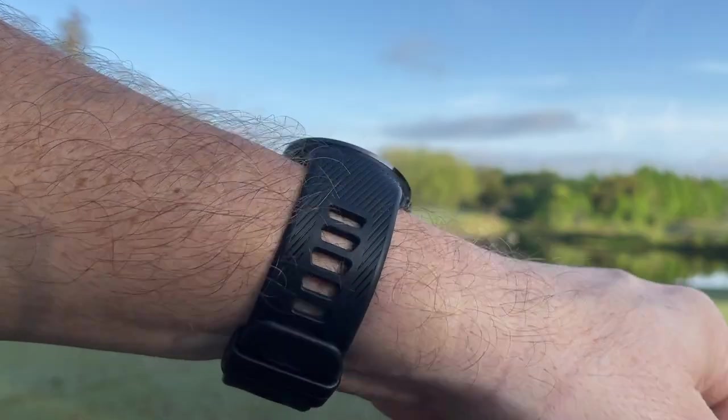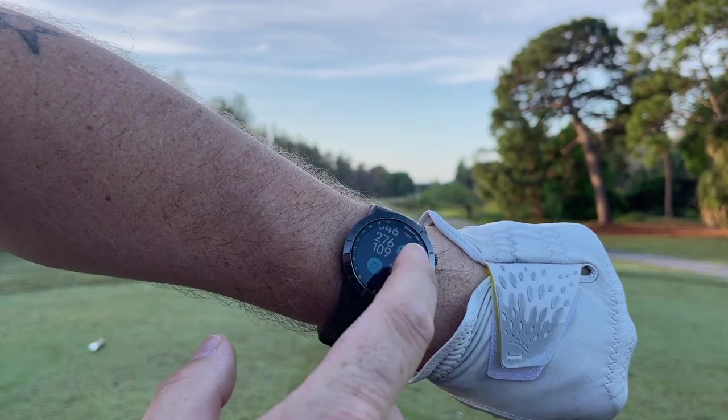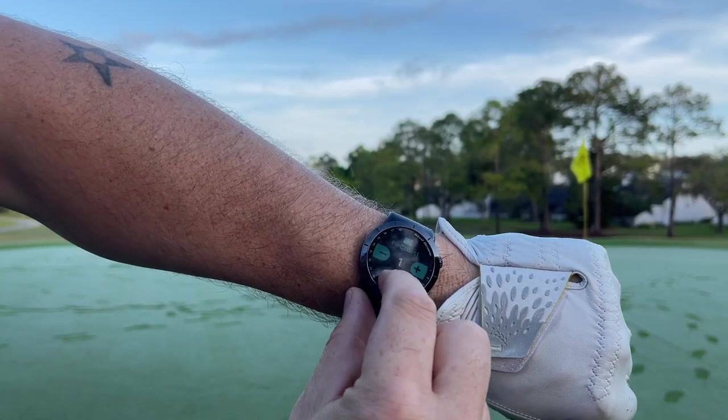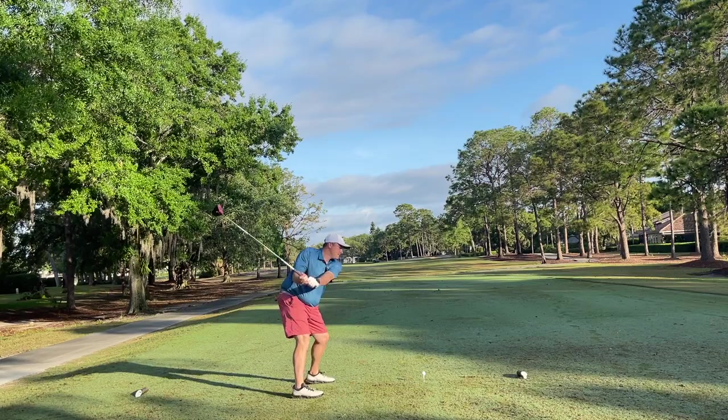Hey golf people, on today's episode we're taking a look at the new X5 golf smartwatch from ShotScope. This little guy could be the best bang for your buck golf smartwatch on the market right now, and I am 100% confident that when used to its full potential this little device will make you a better golfer. I'll explain in this video.